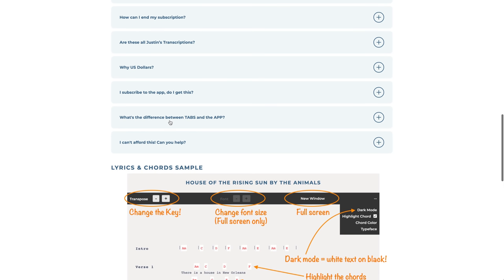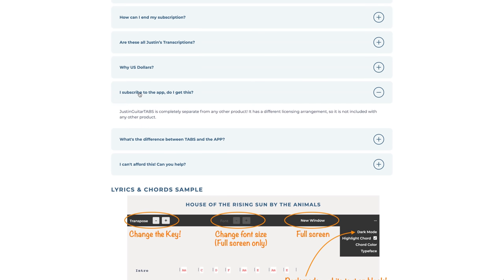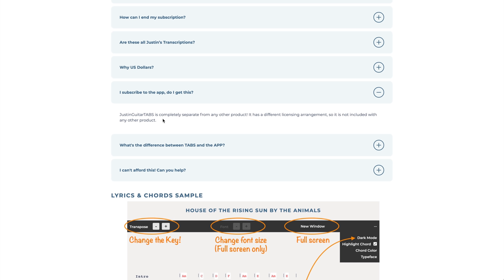It's in US dollars because most of my market is in the States — about 30% of you are from America. It's nothing to do with the JustinGuitar app. The app is like a karaoke guitar play-along specifically designed for beginners — it's only chords, chords above the lyrics, it's a player, it sounds great and it's fun to jam along with. This is literally just the sheet music. Where this is really good is for intermediate level and above where you've got tab, power chords, riffs, and all of that sort of stuff — that's the direction this is heading.